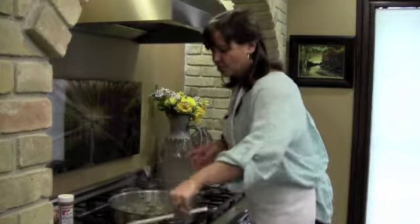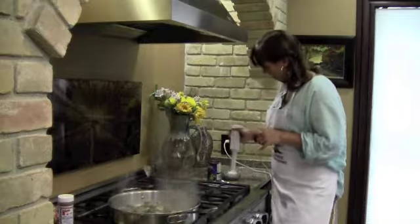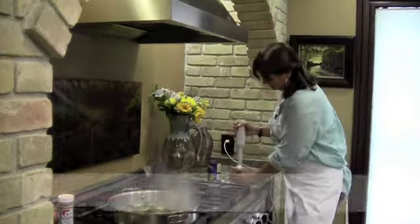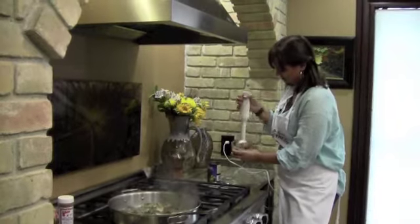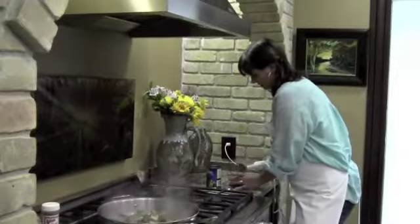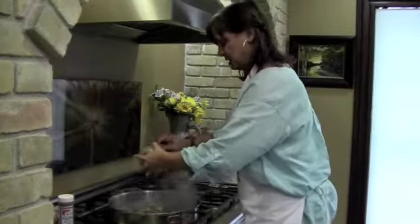Now we're going to add in, for just a little bit more protein, some black beans. I like to do it two ways — half pureed and half whole. And this is kind of a secret, like the garlic: you all need to own an immersion blender. So I put half the beans in, give them a couple of zaps, and there are my beans. We're going to go ahead and add all these beans in.